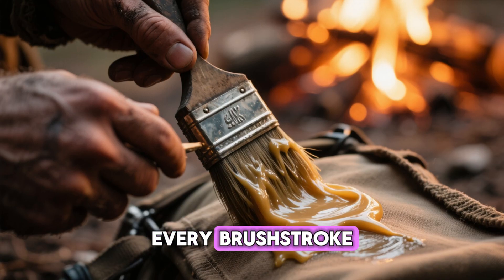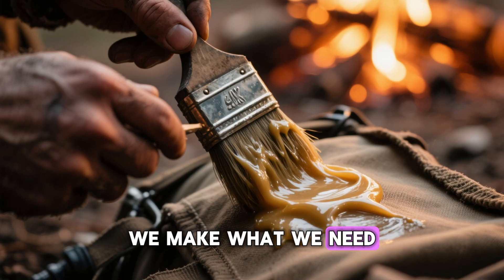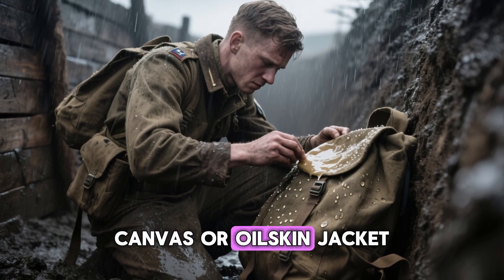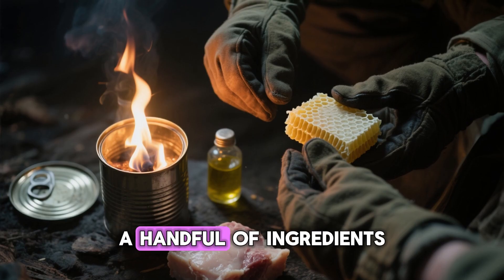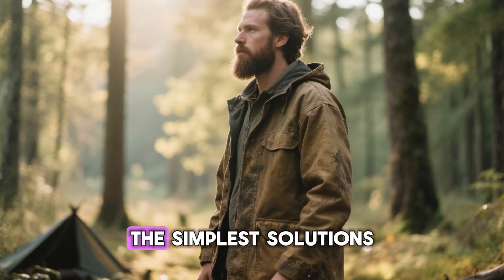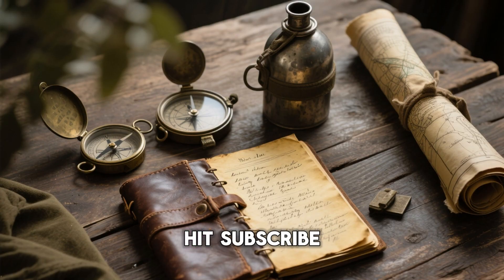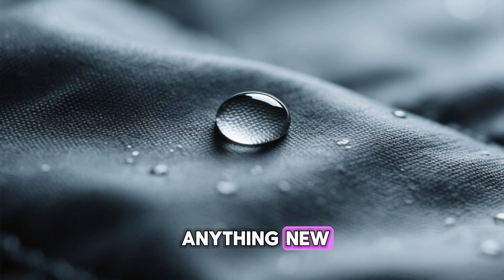This wasn't just about keeping dry — it was about self-reliance, about men in impossible conditions solving a problem with what they had, using knowledge not technology. Every brush stroke of that wax was a declaration: we don't wait for supplies, we make what we need. It's the kind of practical intelligence that outlasts the war that created it. So the next time you see water bead off a waxed canvas or oilskin jacket, remember that idea came from the trenches of World War II — a handful of ingredients, a bit of fire, and a lot of ingenuity. Because sometimes the simplest solutions are the ones that survive the longest.